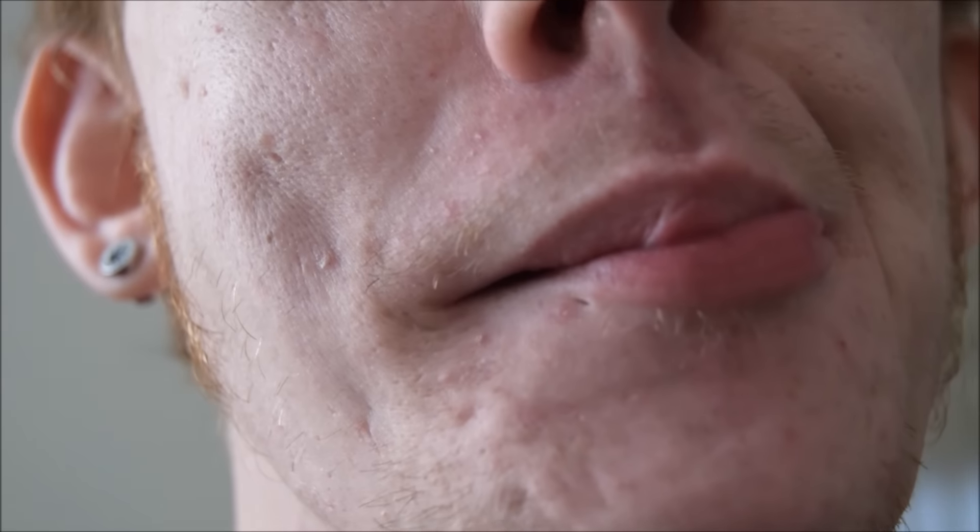Normal lip roll — first way to learn, second way to learn, and the third way to learn. Don't let that bottom lip be pulled in. And here's the close up of the inward lip roll.